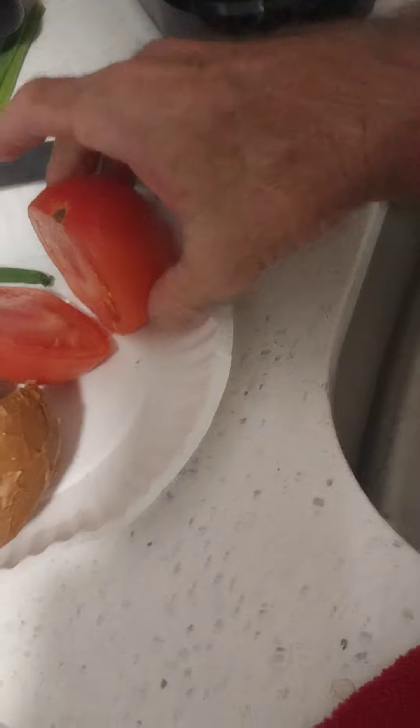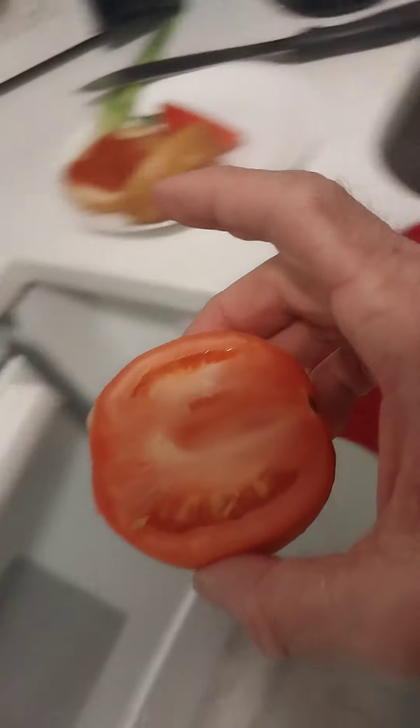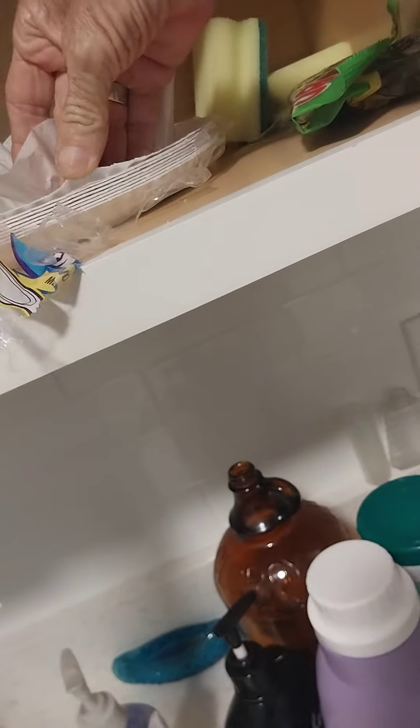I've got to put this in a coffee filter upside down on a paper plate in the fridge. Call her lunch!